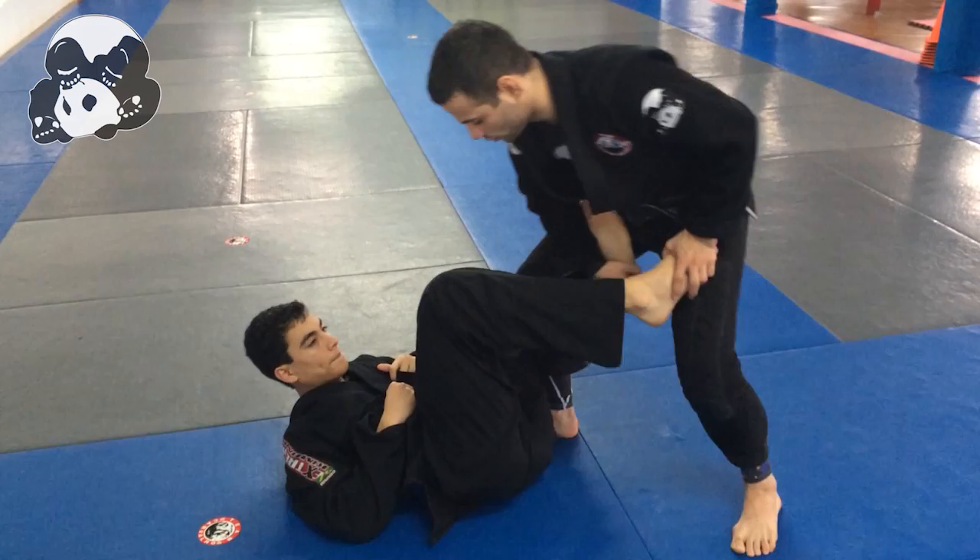Hey guys, Mark Ramos here with Alexis. Just going to work on attack from De La Riva, Baron Bono kind of situation.